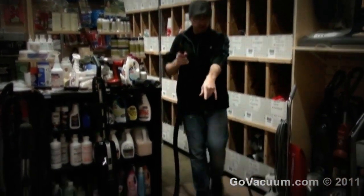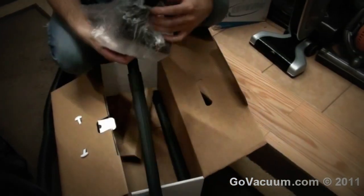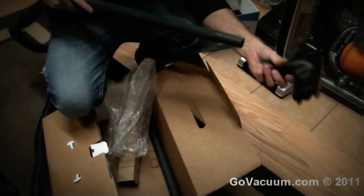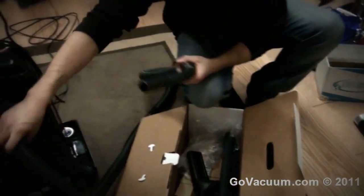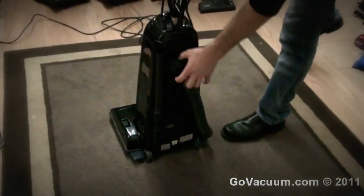The kit also comes with two wands that attach, as well as a bare floor brush — which is great for doing bare floors as well as cleaning your walls. That attaches on the end of one or two wands, and features all-natural bristle horsehair. It's really handy when it comes to cleaning your stairs, going out to clean your car, or anything like that. This kit is an option, but we always give it to you when you buy one from the outlet store here in Chantilly.